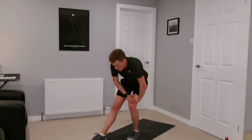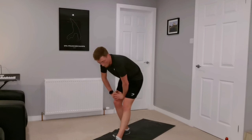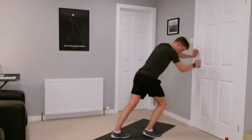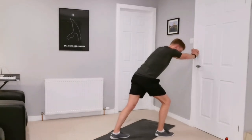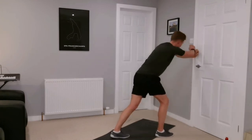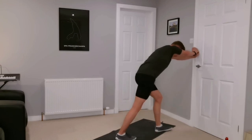Change legs. This one — if you want to use a wall, bend the front leg, back leg nice and straight, push those heels down to the floor. You should feel the stretch on the calf. We've done a lot of leg work there, so good to get a nice stretch out.